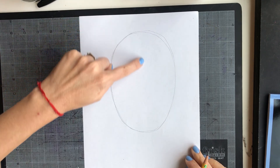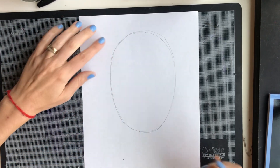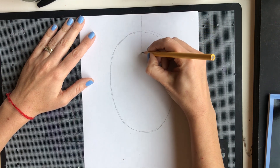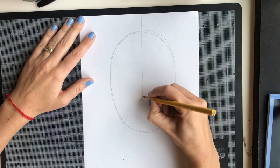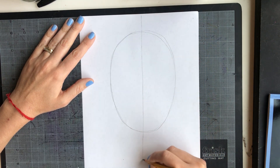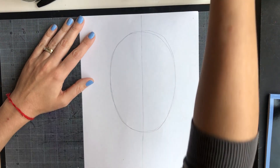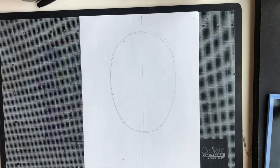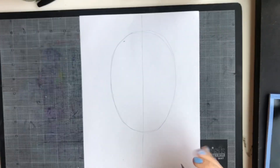Once you have your oval shape, we need to divide it in half. We're going to make a straight vertical line more or less in the middle of the oval shape. You can use a ruler if you want to, but that's not necessary — it does not need to be perfect.